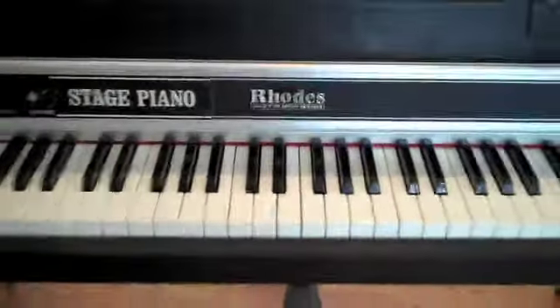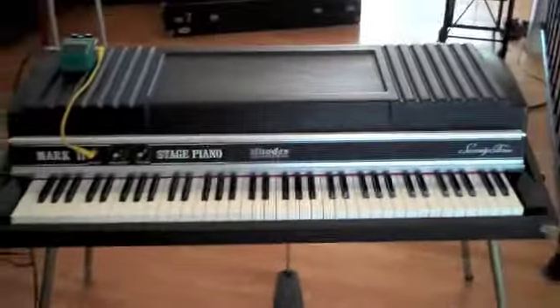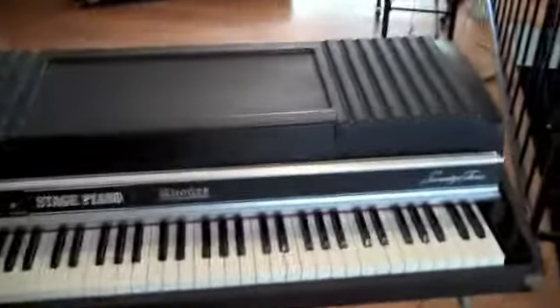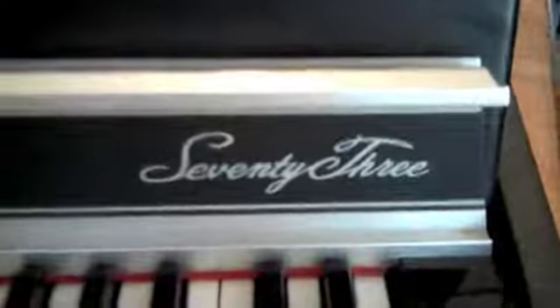Welcome to the demo of a beautiful vintage Rhodes electric piano. This is the Mark II stage version featuring 73 very clean, sparkly keys.